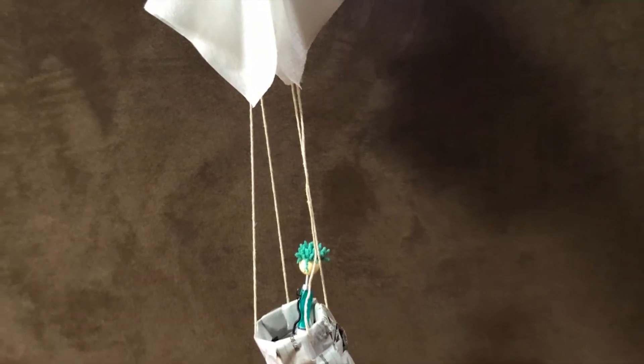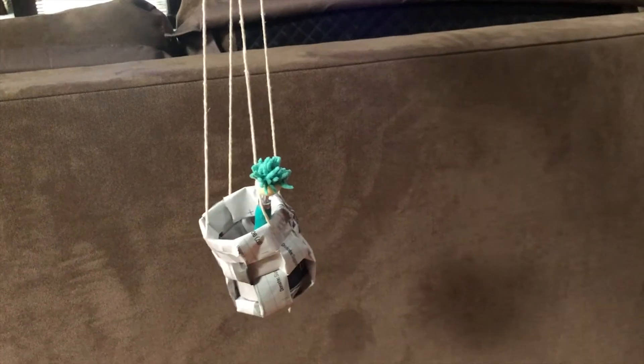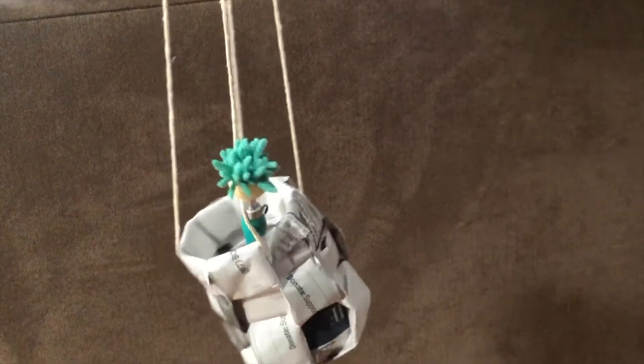It should look a little something like this. Look out below! Let's see that again in slow motion.